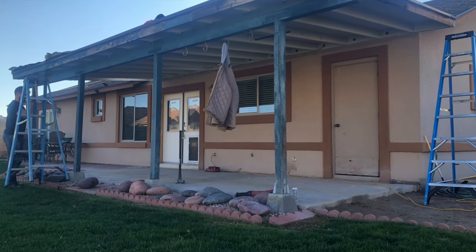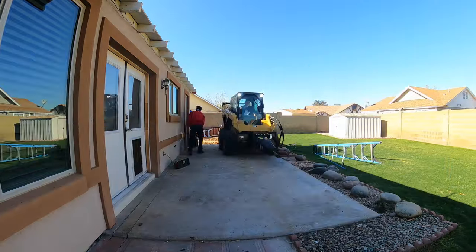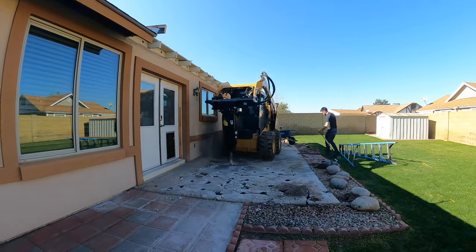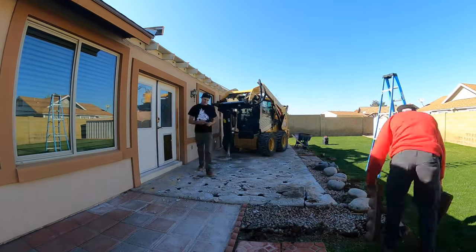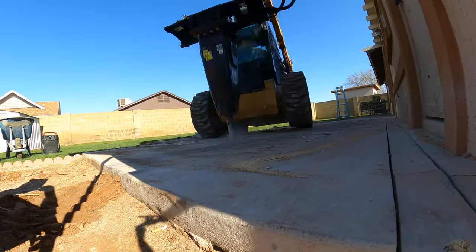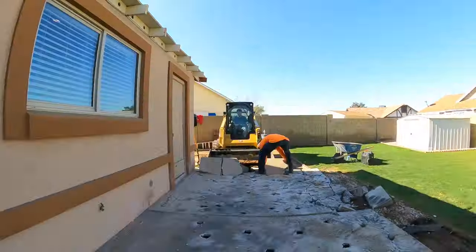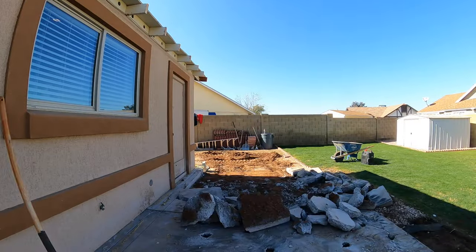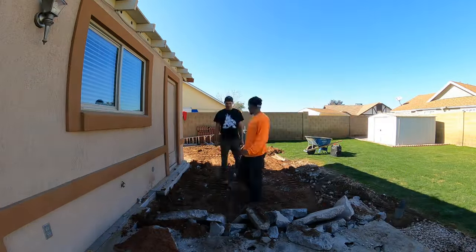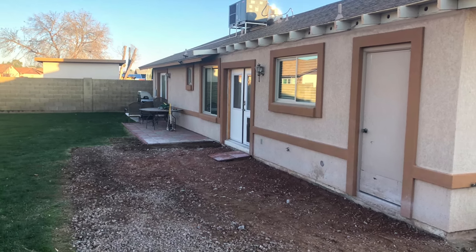First things first when it comes to a lot of projects at the home is going to be demo. So that was the old patio cover that we removed, and once we removed it, we got our skidster out here and our jackhammer or breaker and just tore up this concrete. First things demo, then we got rid of all of the concrete, sent it to the landfill. Here's what it looks like when it's all gone.